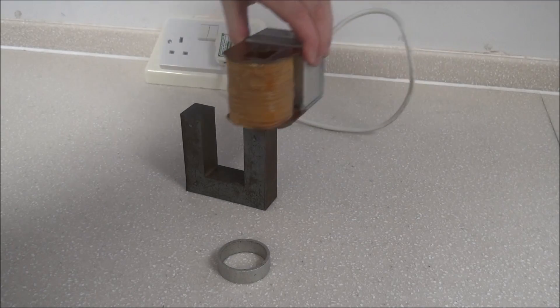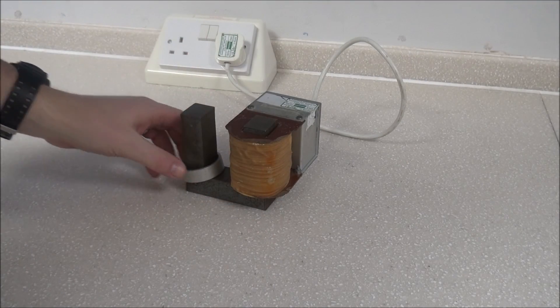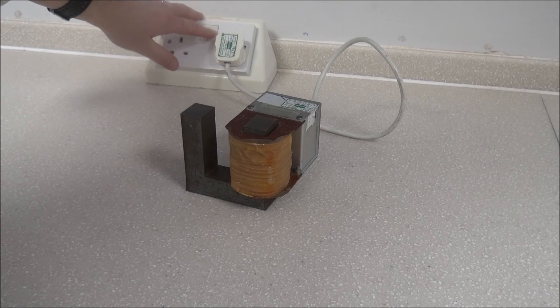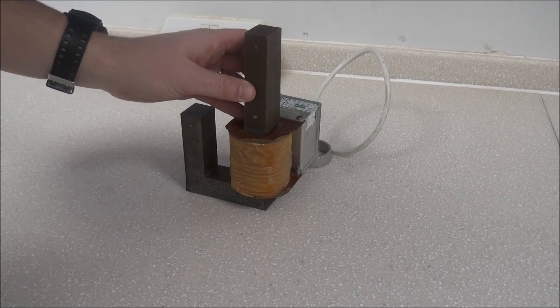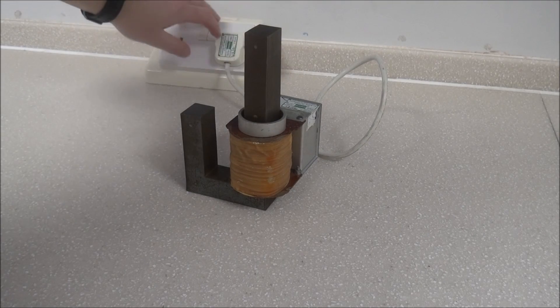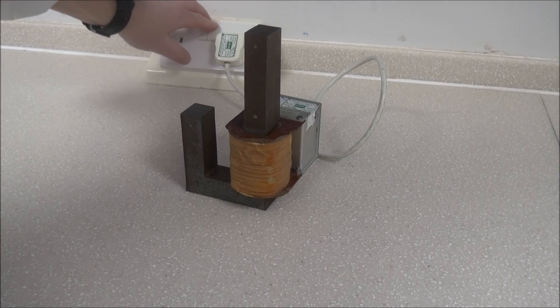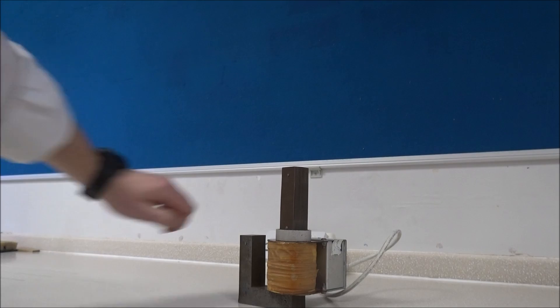So this is a transformer core. What we have is a coil of wire which we've connected to the mains that goes through a soft iron core to this single ring over here. When we turn the power on we have a massive change in potential difference which causes a massive magnetic field, which causes there to be a massive induced potential difference in this ring, and this then causes a current which repels the magnetic field and it jumps up into the air.